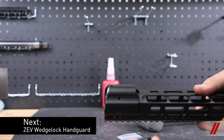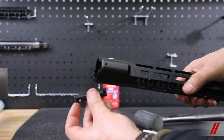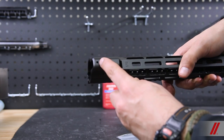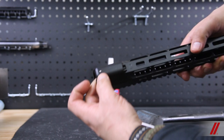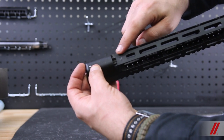Each handguard comes with an innovative wedge lock system. The wedges fit together and have a pin on the lower half that seats into the hole in the handguard body. Make sure that when you insert the wedge locks, there is some space at the front of the top wedge, away from the frame of the handguard.